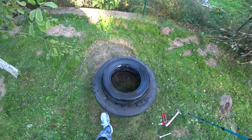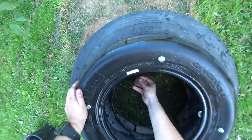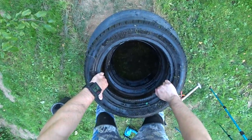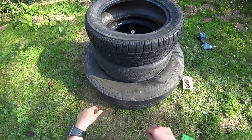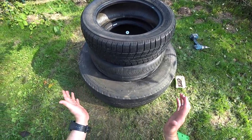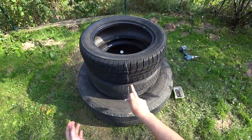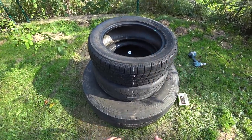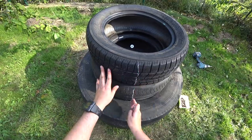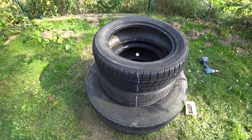We're going to do the same thing with the next tire: four holes, put some mud on the bolts, then place the next tire exactly in the center of the first tire. Here's a tip: after drilling holes in a tire, draw a straight line through the tires. When you stack them, all you have to do is make sure the line is straight — this way you can easily find where the holes are.